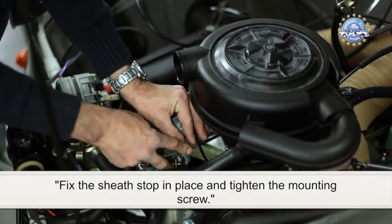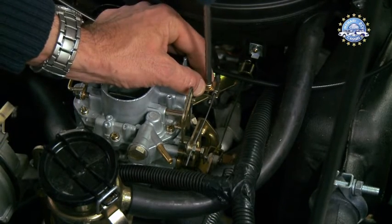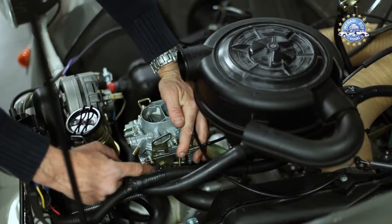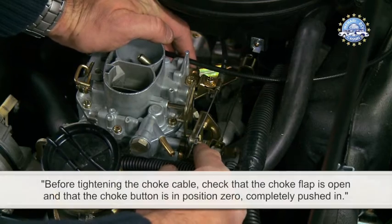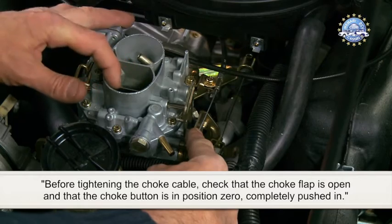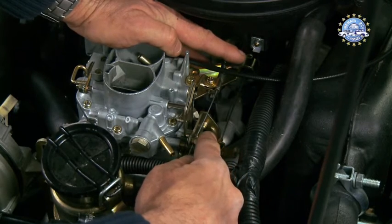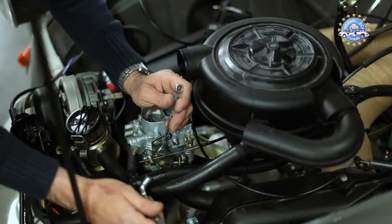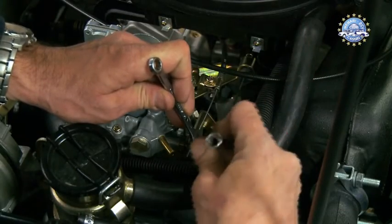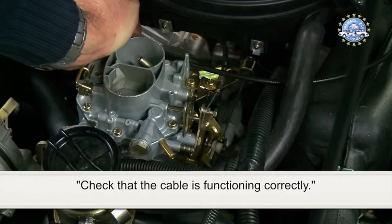Fix the sheath stop in place and tighten the mounting screw. Before tightening the choke cable, check that the choke flap is open and that the choke button is in position zero, completely pushed in. Now tighten the choke cable and check that it is functioning correctly.